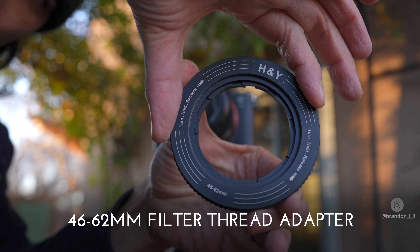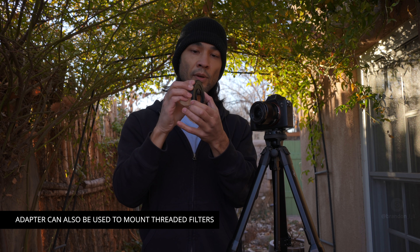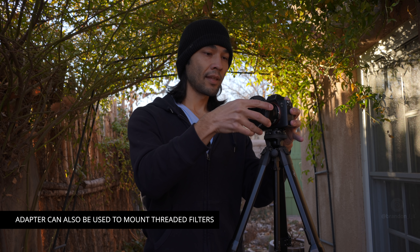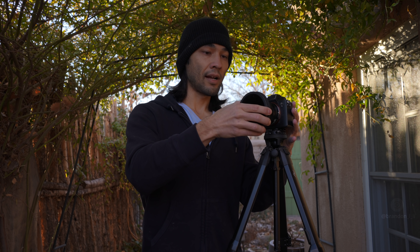This adapter is the solution they came up with — it takes you from 46 to 62 millimeters. You twist it, hold it, drop it on your lens, and make sure it's snug. Then you pull out your RevoRing, twist that one, hold it, and drop it on. Now you have your RevoRing on your smaller lens with only one adapter needed — no additional step-up rings required.